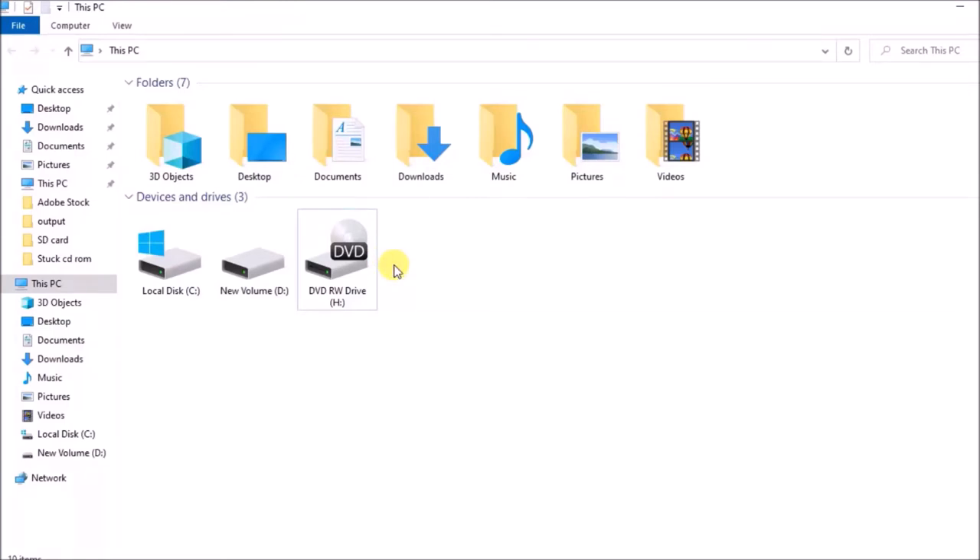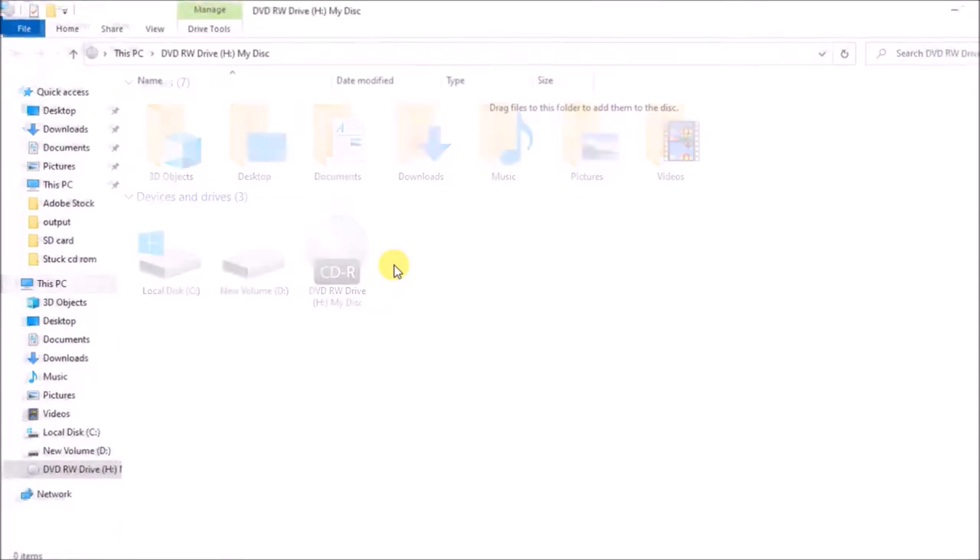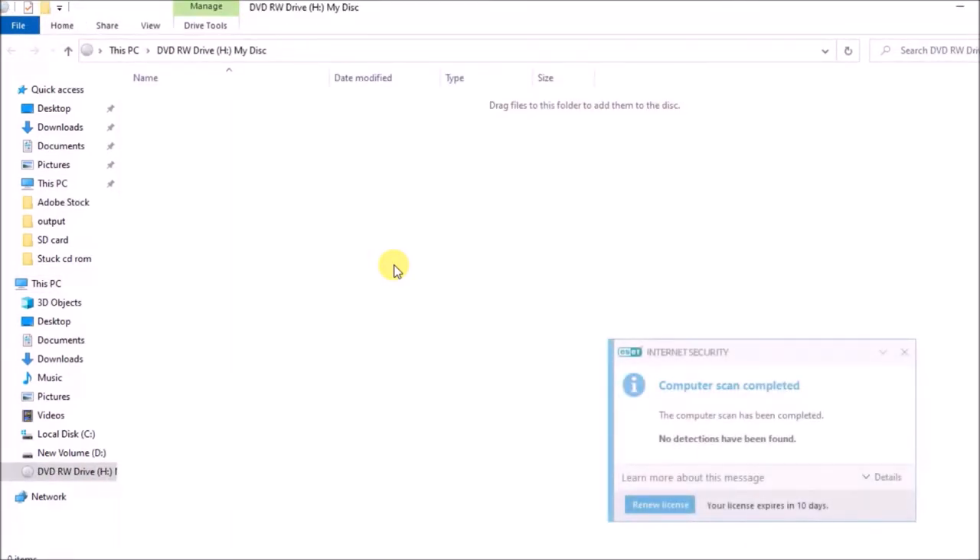Hello friends. Today I am going to explain how to get a solution for when your CD or DVD rom is not reading and writing anything.